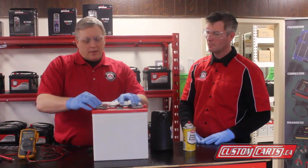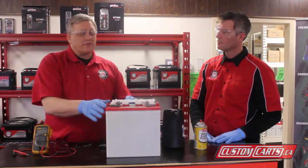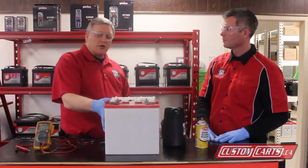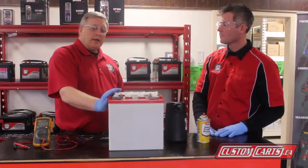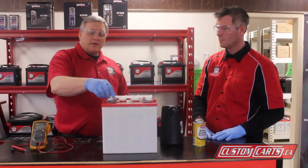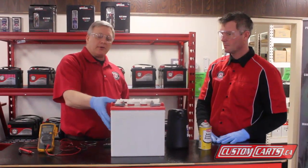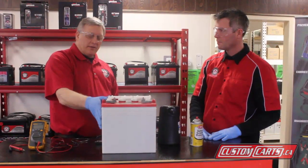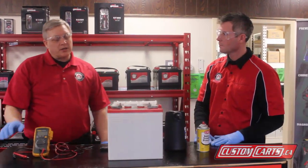Remember that the gases coming off of the battery are explosive and corrosive. You don't want any sparks or open flames around the battery after you've been charging it, because you can get an explosion. You can leave the caps on — there are vent systems in here designed to trap the water and drip it back into the battery. If you charge it with the caps off, you're going to get electrolyte loss. That's pretty much the maintenance of the deep cycle battery.